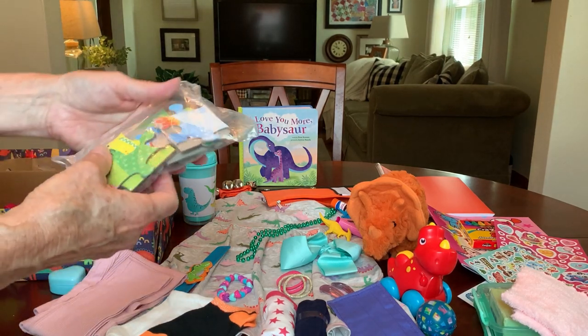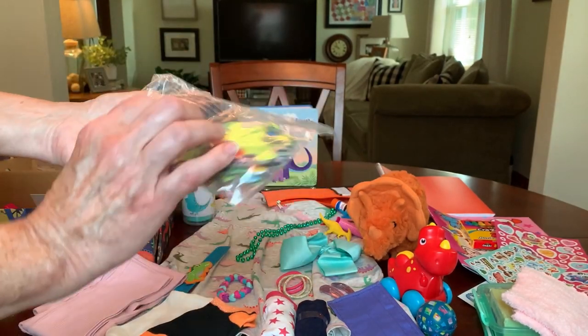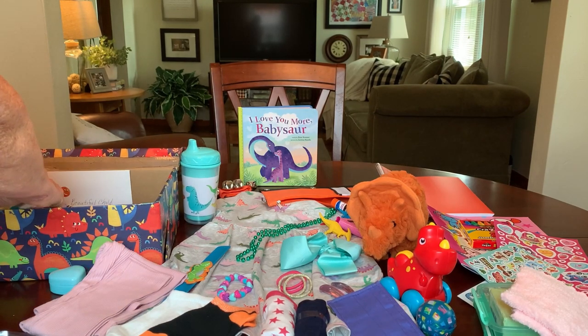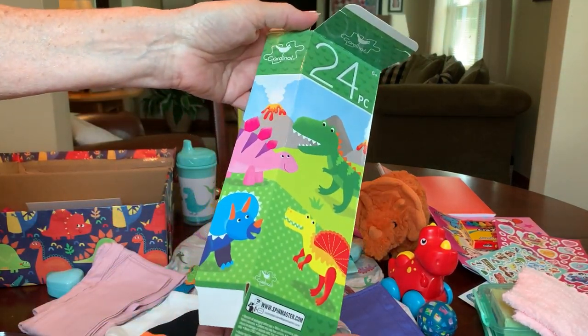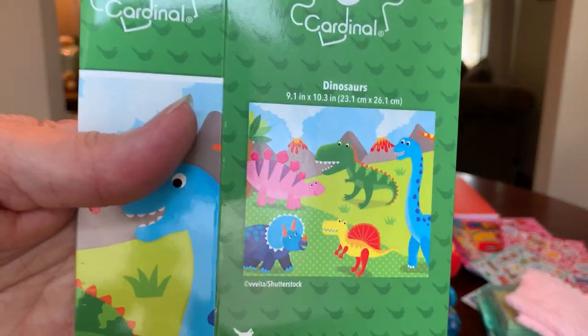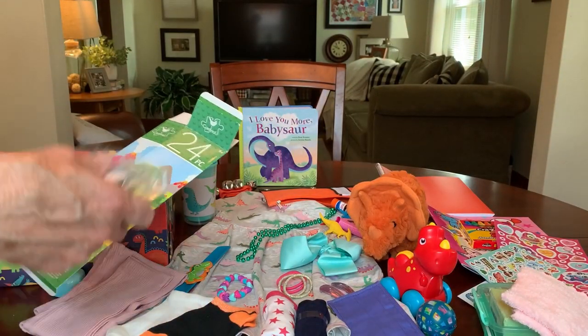Super cute book with adorable illustrations of dinosaurs and simple words — if someone reading this is practicing their English, or they can just make up a story and enjoy the pictures. And she has a dinosaur puzzle — a really cute colorful 24-piece dinosaur puzzle still in the original plastic bag. I get those from the Dollar Tree.